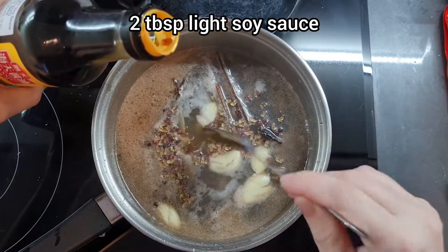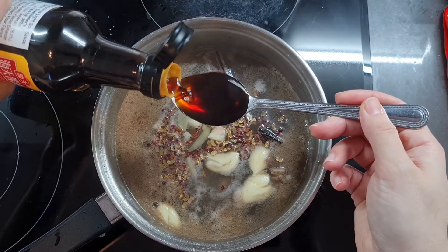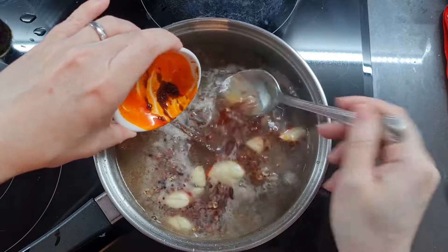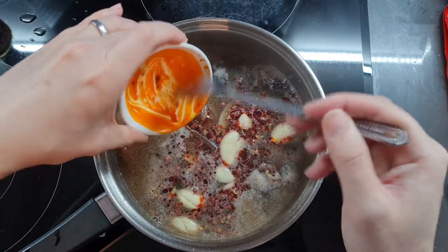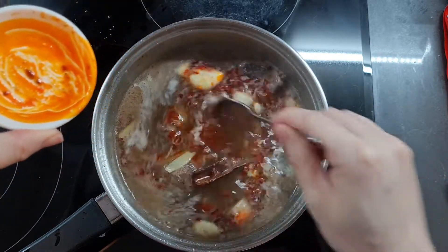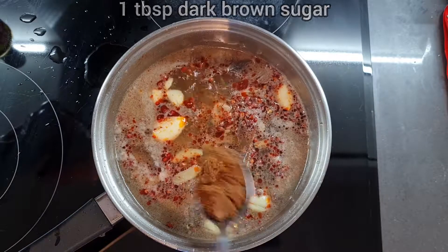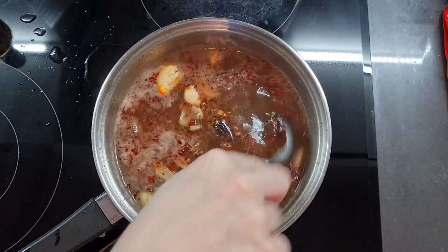And add 2 tablespoonfuls of light soy sauce. Now I'm adding 1 tablespoonful of Sichuan doubanjiang — this is fermented chilli bean paste and it makes the soup so fragrant and spicy, I love it. Now we're going to add 1 tablespoonful of dark brown sugar. Trust me, you need this for the flavour balance — it is gorgeous with it. Don't leave the sugar out.